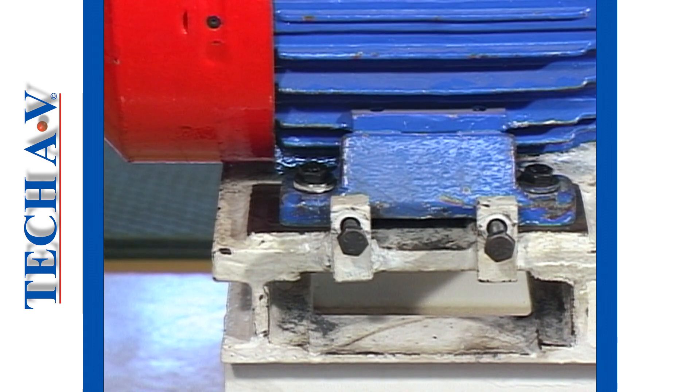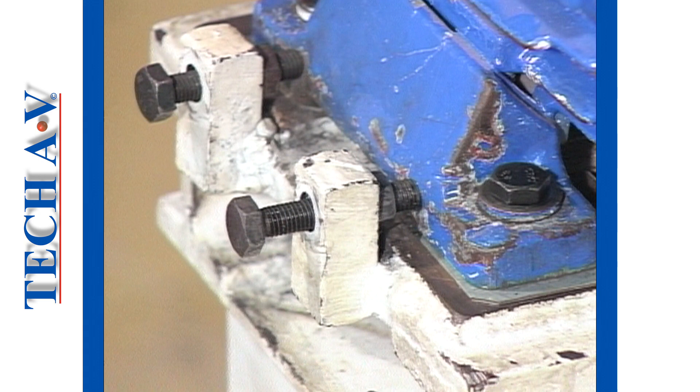Where side adjusting screws are fitted, ensure that they are in good condition and that they thread in and out without binding.